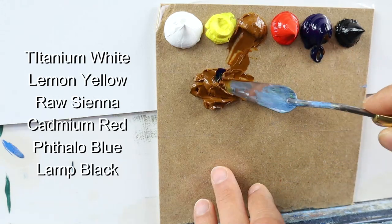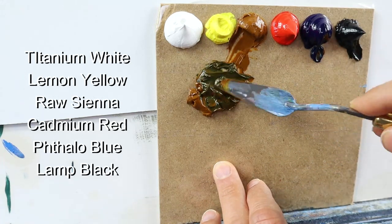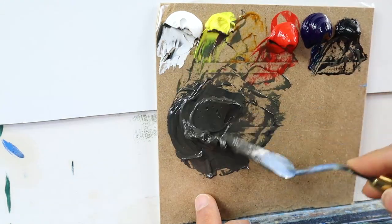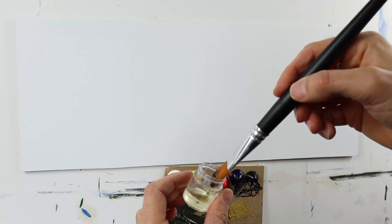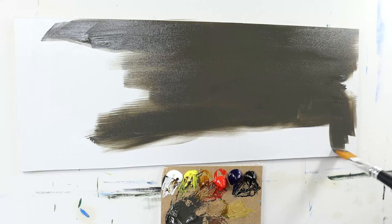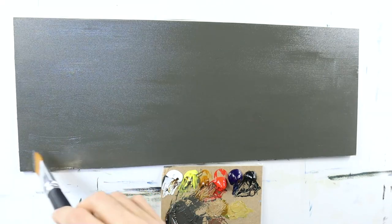Start by mixing the color for the base layer of the water — kind of a greenish, bit grayish color. Then we oil out the painting surface and apply this greenish grayish color here.